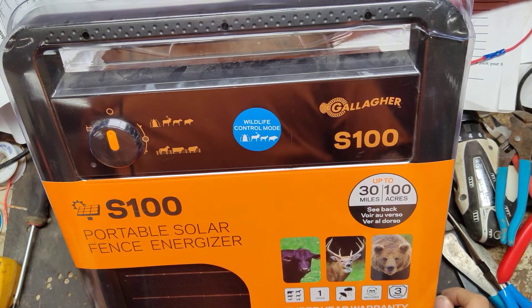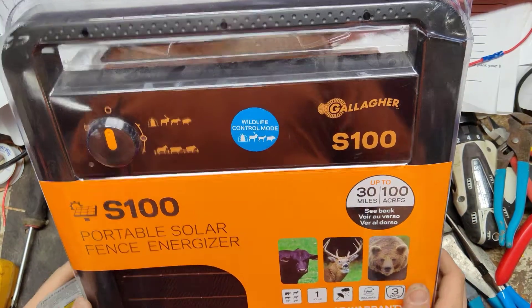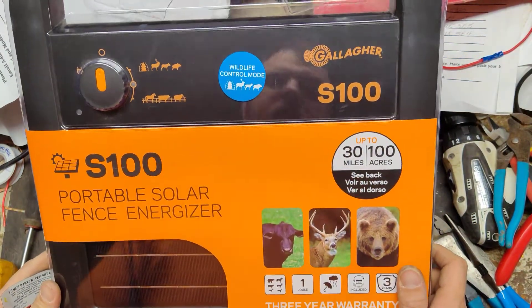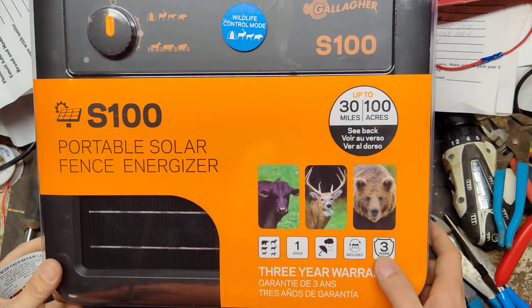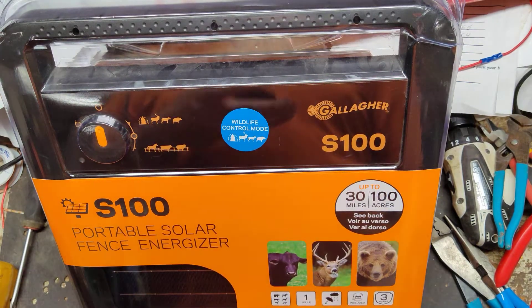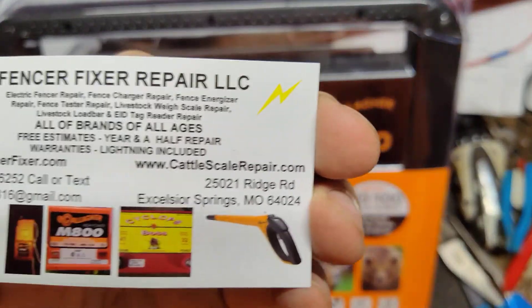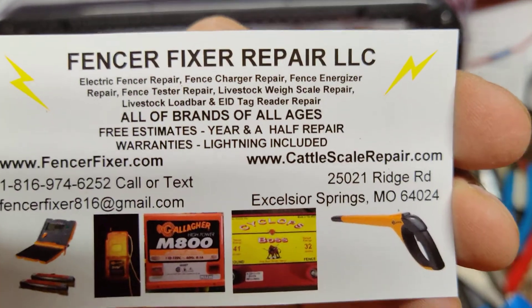This is going to be a kind of an overview review of this particular unit. This is the Gallagher Solar S100 — it's a one stored joule unit. We've been a repair place for decades, about 17 years now, 18 years working on electric fence boxes for different brands and people.